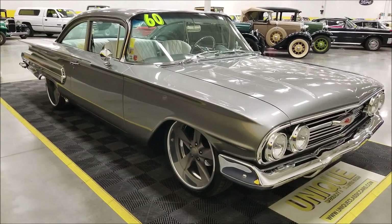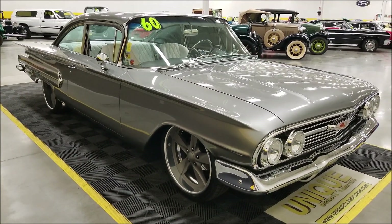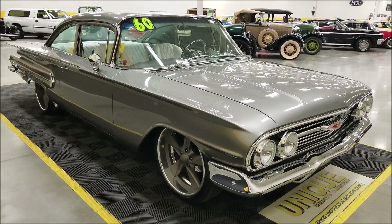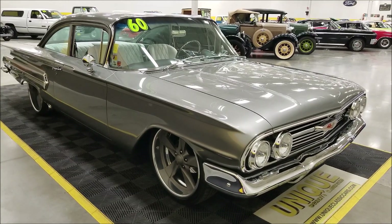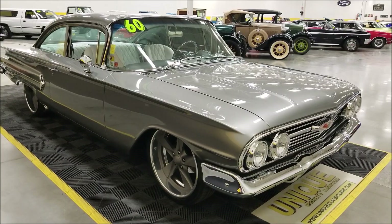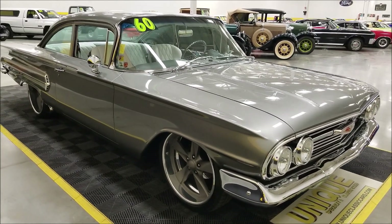As far as the engine, it's an LS1 paired with a 4L60E matching transmission, so you're talking overdrive and modern-day amenities in this thing. It'll go down the road at 1,500 RPM at 70 miles an hour, and it's riding on Ride Tech air ride.